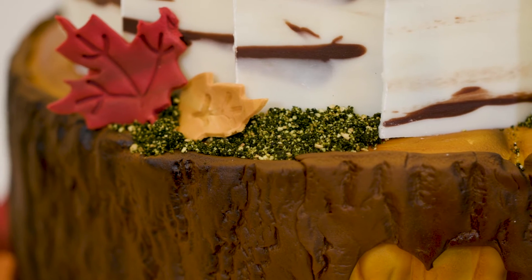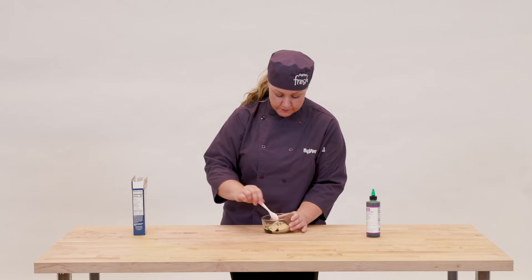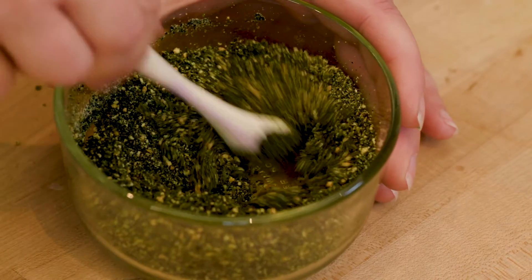I made the moss by using some graham cracker crumbs and some olive green airbrush color. I mixed that up and it made a really nice mossy consistency for the detail.